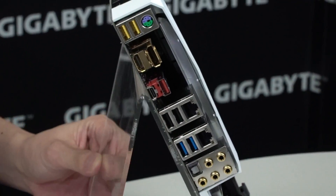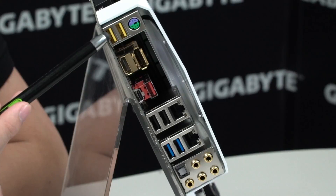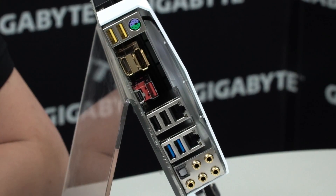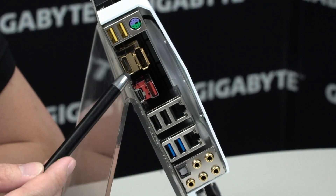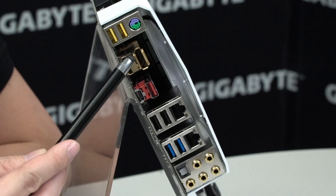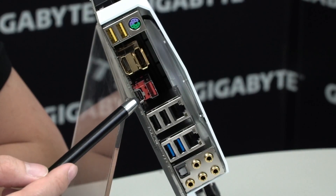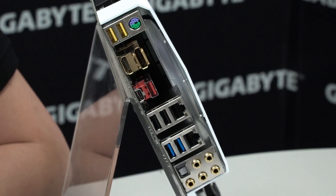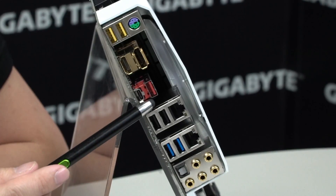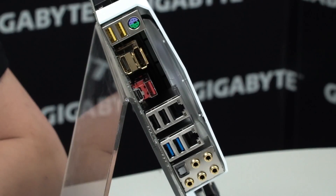Let's look at the rear IO to see what you get on connectivity. You have your PS/2 combo port, the two USB DAC-UP 2 ports we talked about earlier — great for VR headsets, mechanical keyboards, gaming mice, and gaming headsets. Right below that you have HDMI and DisplayPort if you plan to use integrated graphics. You have USB 3.1 Gen 2 in both Type-C and Type-A. Then you have your Intel NIC and your Killer NIC at the top — check the user manual to see which one you prefer. There are also two USB 2.0s and another two USB 3.0s, and your audio ports.